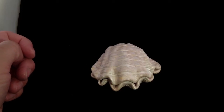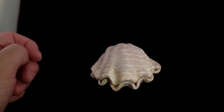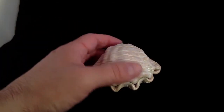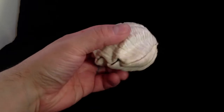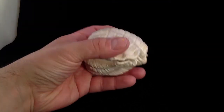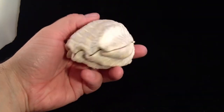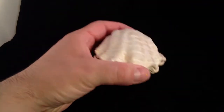Here we have a custom giant clamshell Little Mermaid themed custom engagement ring box. The outside of the box is sculpted to look like a giant clam — all hand sculpted out of Super Sculpey — with a nice flat bottom on there.